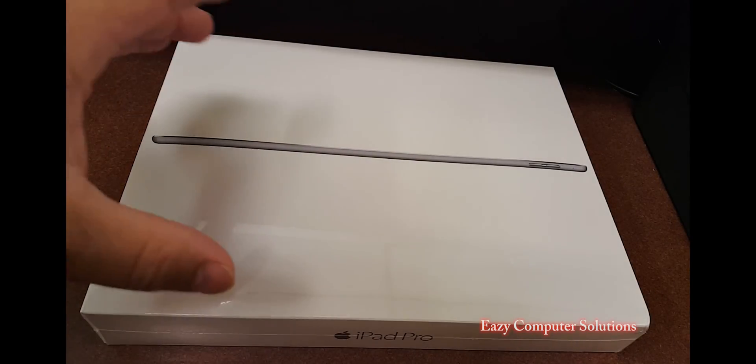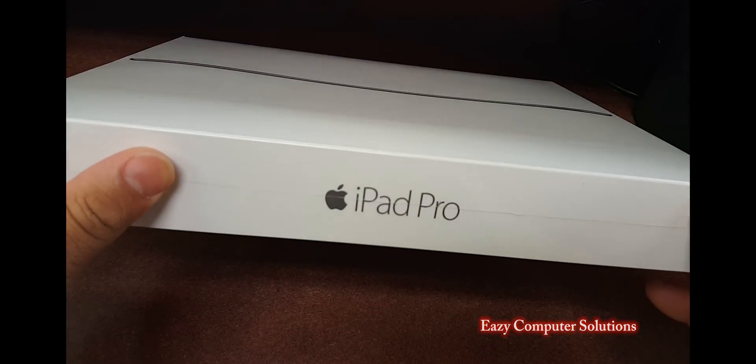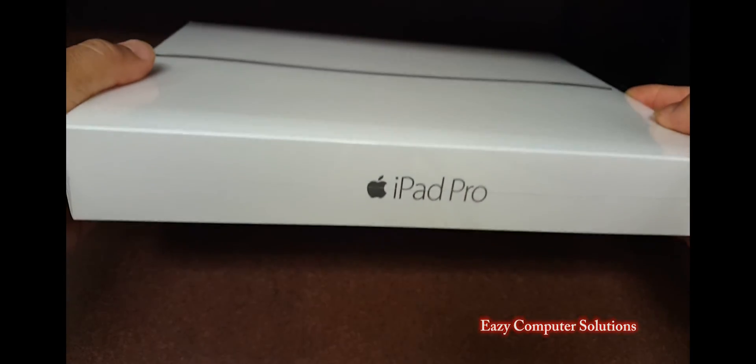What's up, YouTubers? This is Eric from Music Computer Solution. Today, I'm going to unbox the iPad Pro. I just picked this up — I got the 128-gig iPad Pro that I picked up at my local Apple retail store.